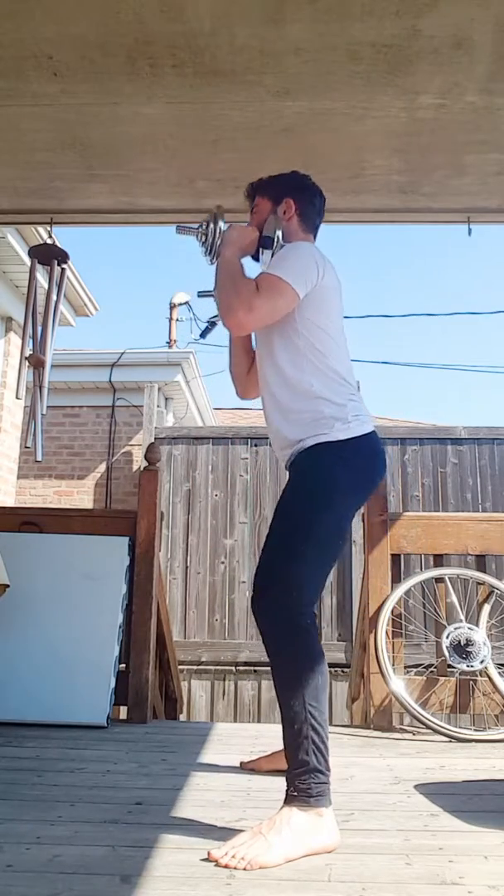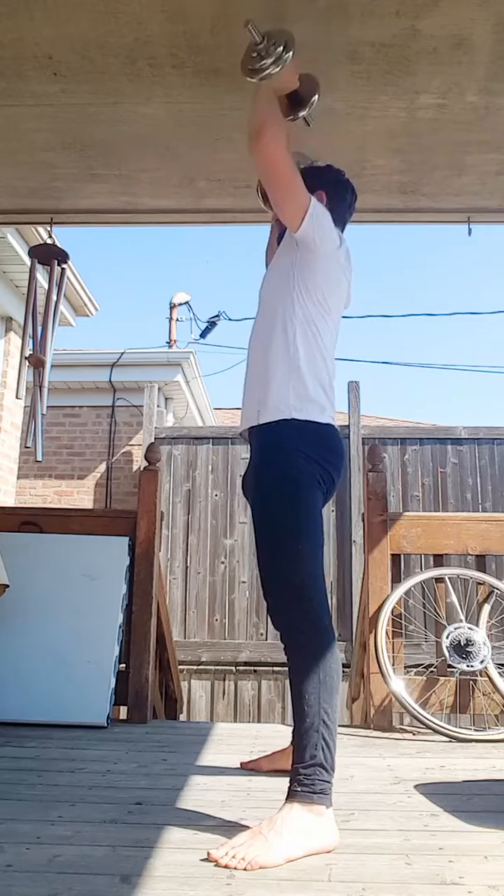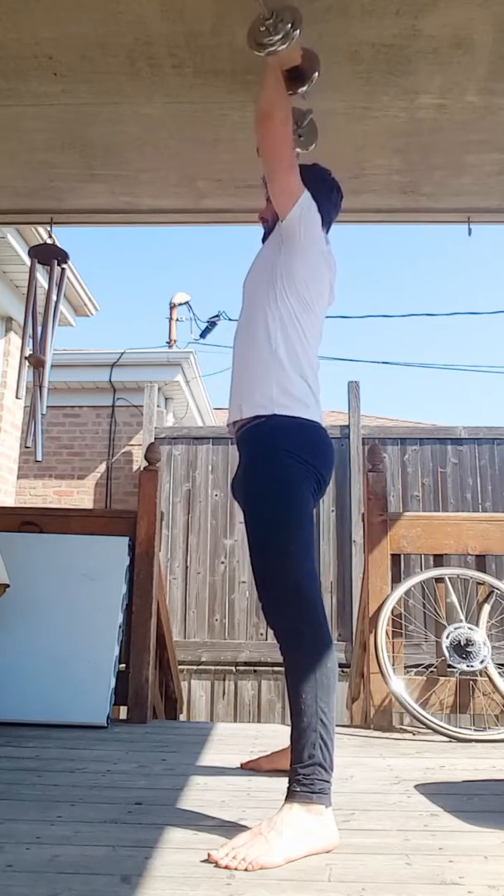Drive up, squeeze the glutes, and brace the core as you press overhead. Return back down to the shoulders, slow and controlled, down to a squat, thrust up.